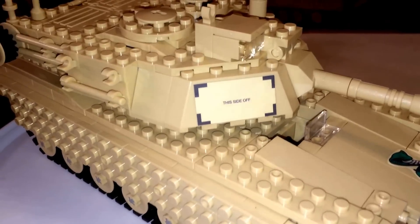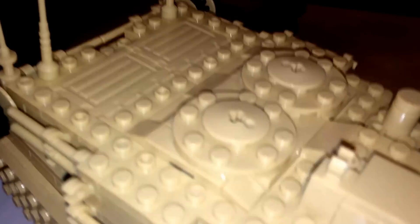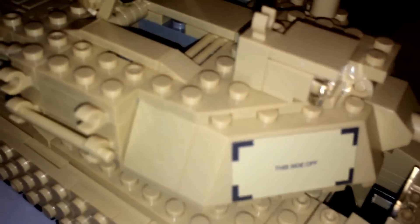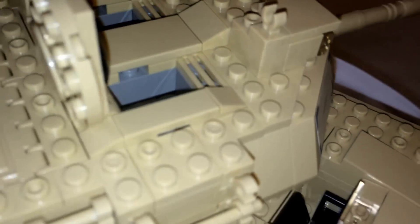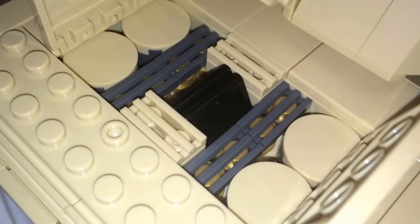Next up is the main reason I got this set. Here the turret can go 360 degrees and the cannon can go up and down. Here are the hatches. And you have a storage compartment here — put your accessories and weapons in there, which is really nice.